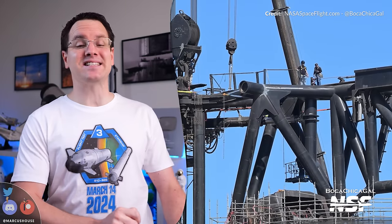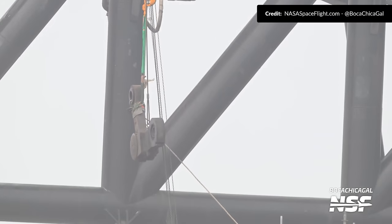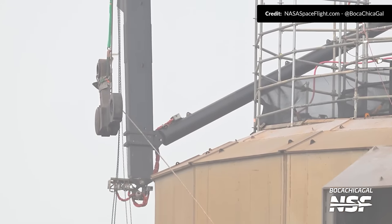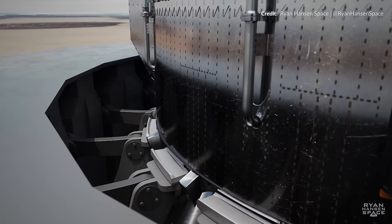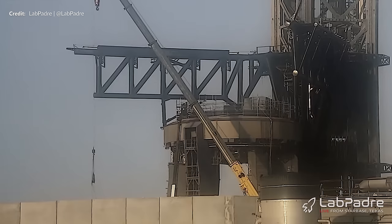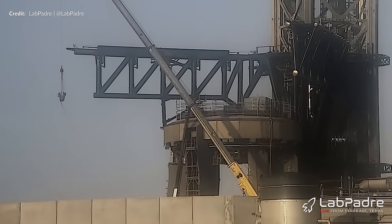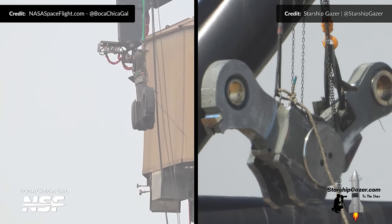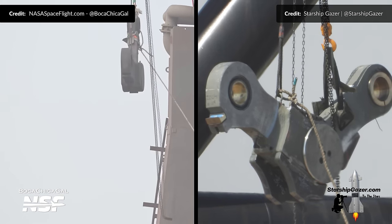Marcus House here, and there is just so much to catch up on at SpaceX's Starship launch site at Boca Chica. Last week I talked about the removal of several linkage arms as well as booster hold down clamps on the launch mount. As shown in this older render by Ryan Hansen Space, these arms allow the hold down clamps to extend and contract and form the platform for the booster to sit on. The reinstallation of those was underway again with most if not all of them lifted back in. Comparing the linkage arms removed to the new ones being installed, it does look like there were some slight modifications. Hopefully with those they won't need to be swapped out again in the near future.